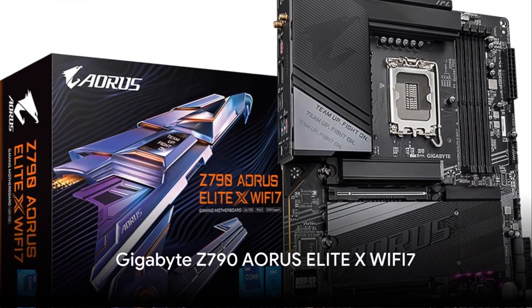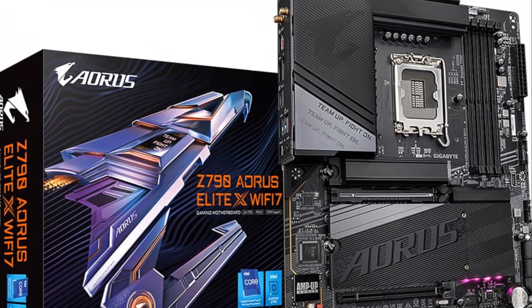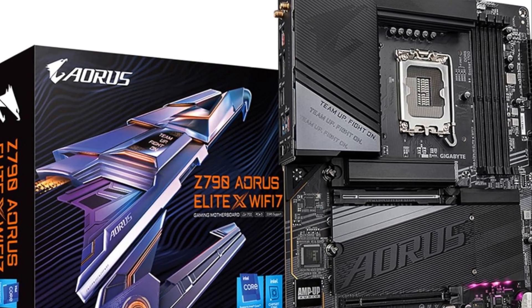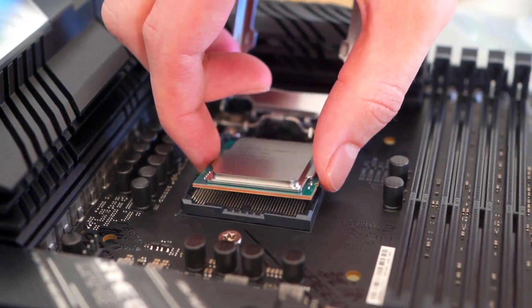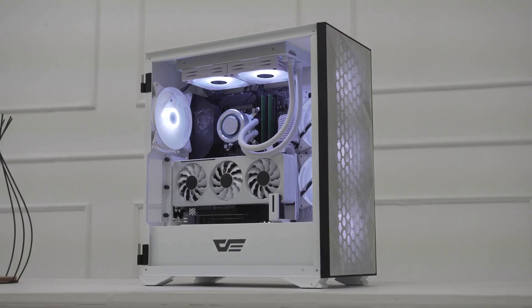The Gigabyte Z790 Aorus Elite X Wi-Fi 7 offers powerful 16+1+2 phase power delivery to support the latest Intel CPUs. It has advanced VRM cooling with thermal armor and M.2 heatsinks. There are four PCIe 4.0 M.2 slots for ultra-fast NVMe SSD storage. Networking includes 2.5G LAN and Wi-Fi 7 for high-speed connectivity.